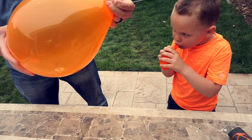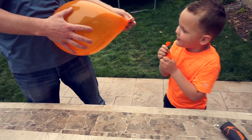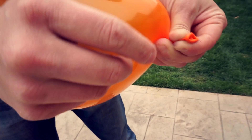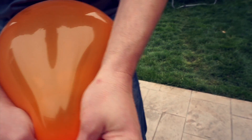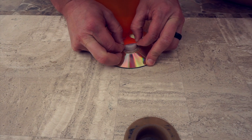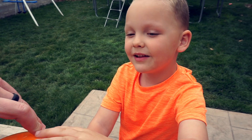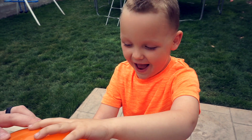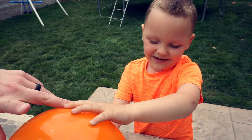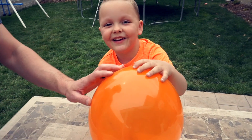So now we want to twist it so that the air doesn't come out. That will let us put it over the cap without the air going everywhere. We're going to let the balloon go and it's going to go around the table. Do you guys think it's going to hover?